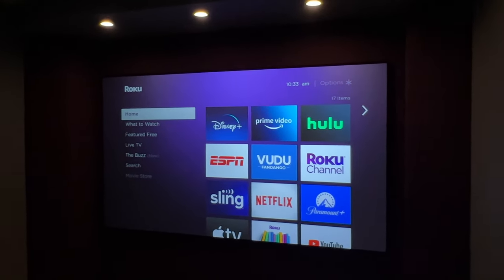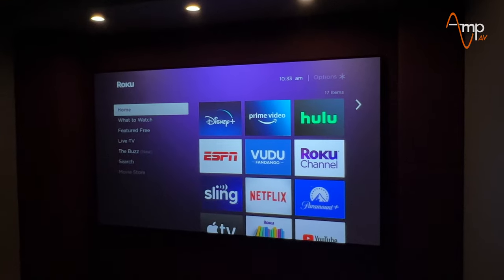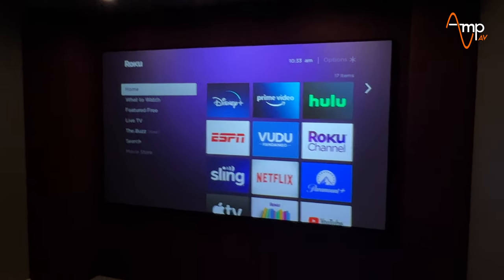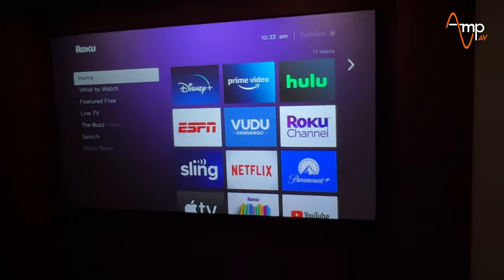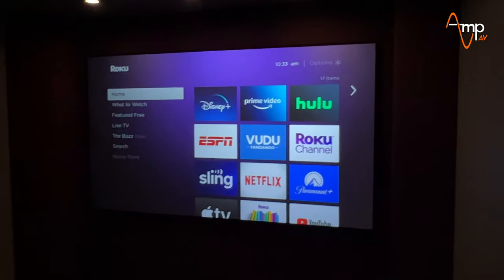That's because this Sony projector has a pretty good amount of brightness — 2000 lumens. Sony doesn't really inflate their lumen counts like other manufacturers do, so when they say 2000, it really is 2000 lumens.